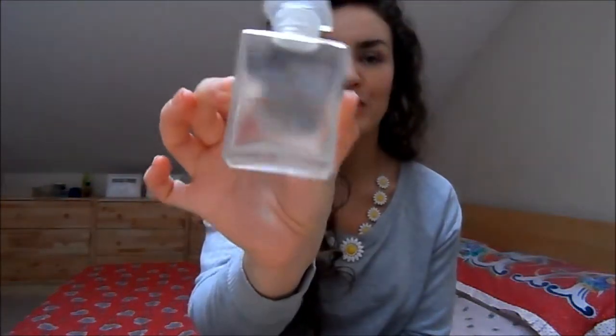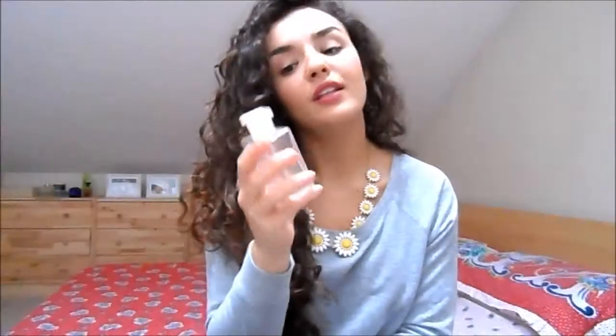Last but not least, I have the Aromatherapy Associates De-Stress Muscle Bath and Shower Oil, completely empty. I'm keeping the bottle because it's beautiful. I absolutely love these — they are quite expensive but totally worth the money. The scent you get from these is incredible. Even my boyfriend, who isn't into products, says they're amazing. He said they're worth it because they smell so strong and are so relaxing. They'd also make a great Christmas gift.